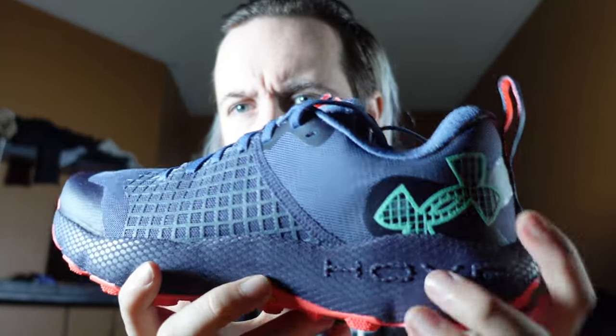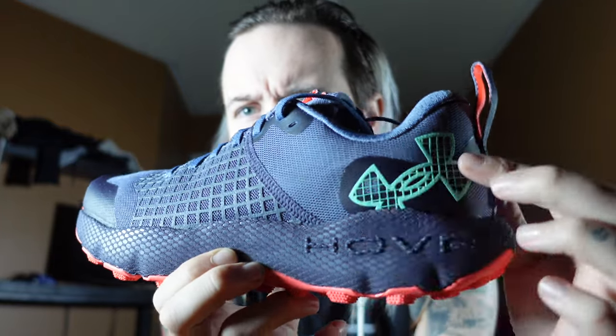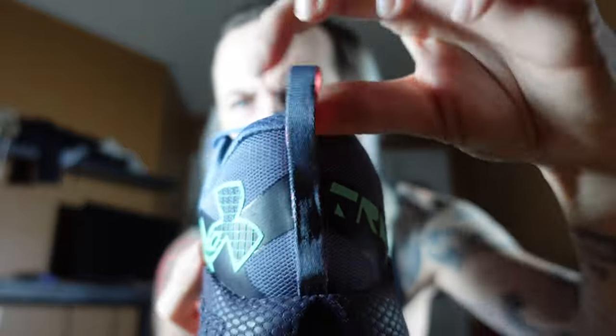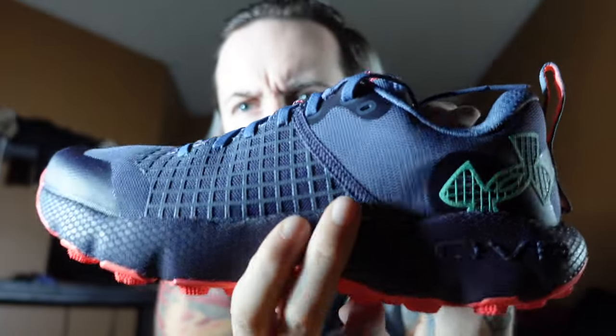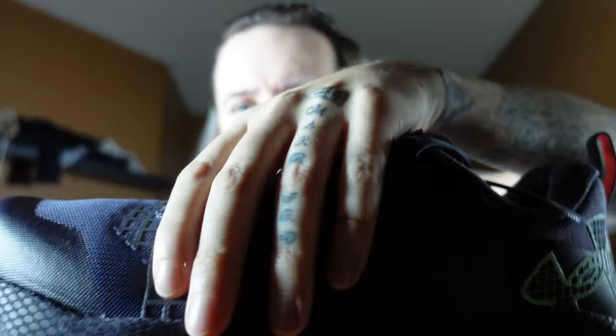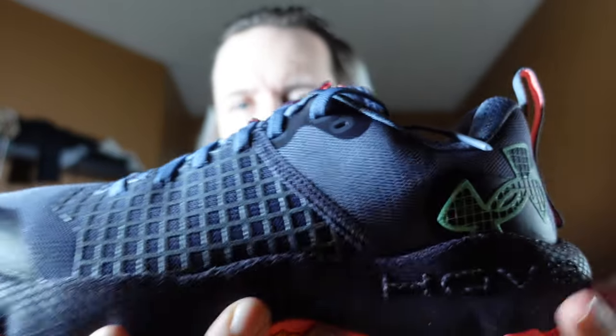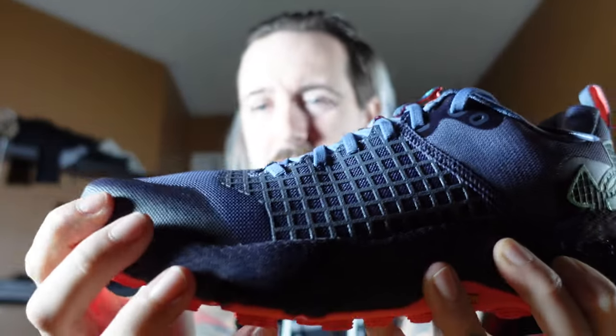Up close it says Hover — it's a Hover shoe, it's got that responsiveness of the Hover in the bottom. Way back here near the heel you've got a pull tab. It feels like almost the exact same material as the high-cut, but because of the way it's constructed it feels a little softer — not as plasticky as the other one.